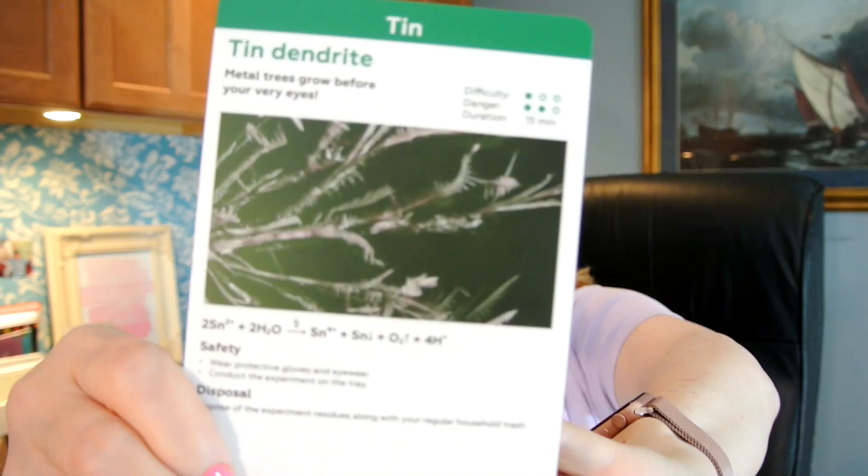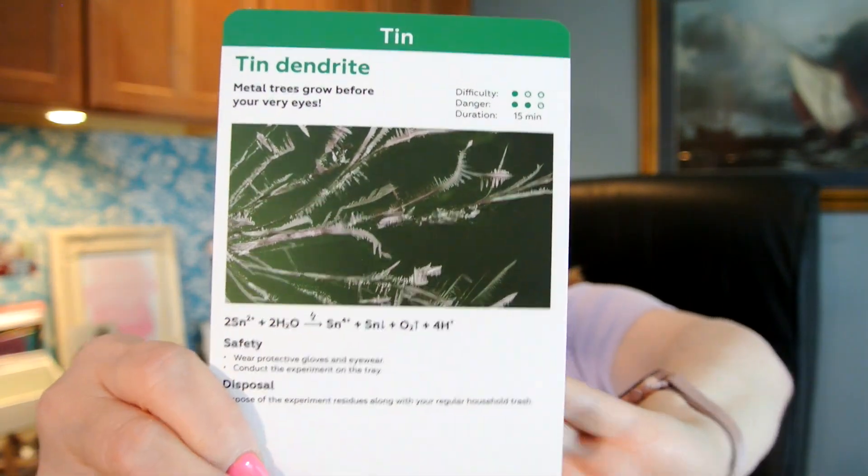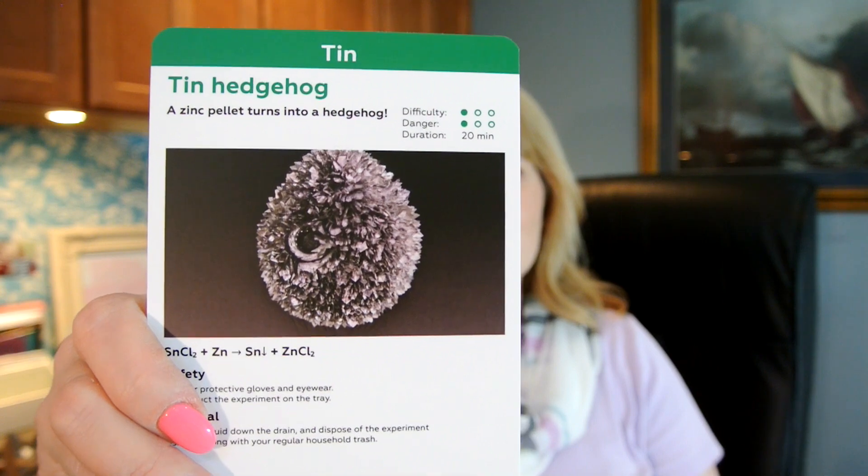And then — a zinc pellet turns into a hedgehog. That sounds really cool. Here's the first one and the hedgehog looks really awesome. On the back of the cards are step-by-step instructions how to perform these experiments.